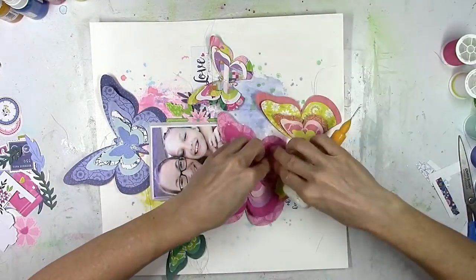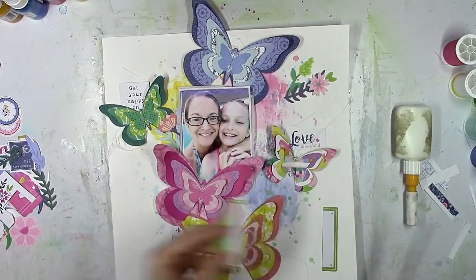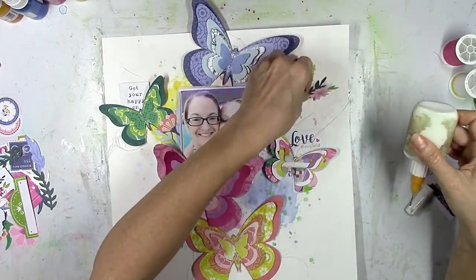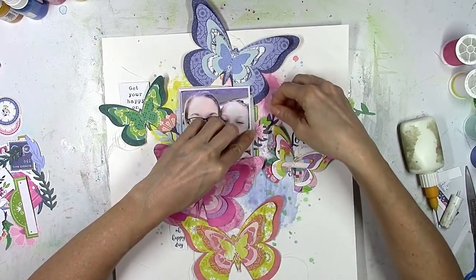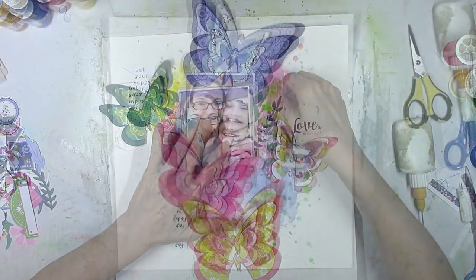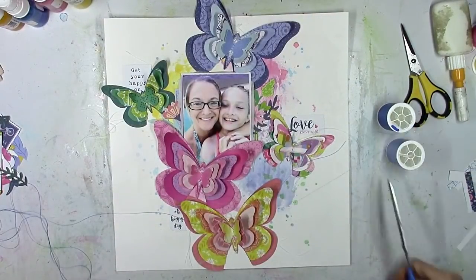I've got three little sentiments there from the 2x2 paper pad and all the little tight layers tucked in and around the photo. I cut that label in half because a lot of it was hidden under the photo — you can cut off the hidden half and save that for something else, because it's just a waste if you can't see it. You might as well cut it and use the other half for something else.